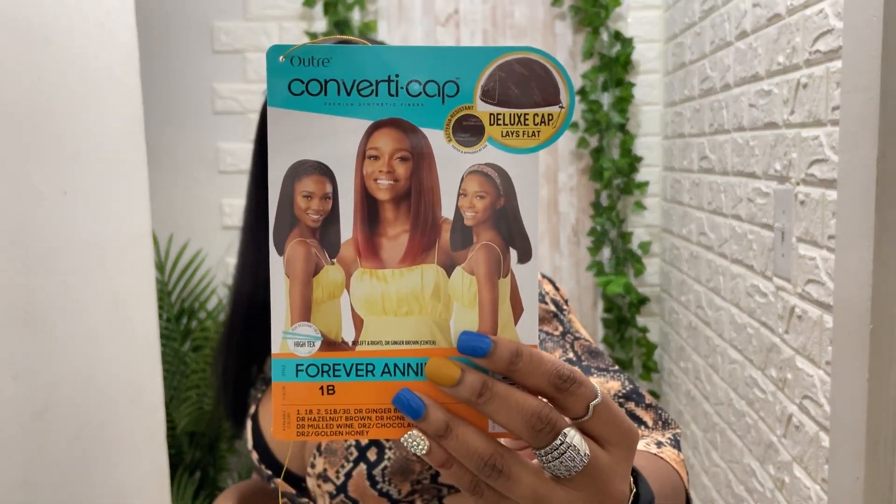This one could definitely be used as like a hair piece type of wig. I'm thinking about whether I really want to take off some of my hair, or just put a headband on. I think I'm gonna just put a headband on because it's not gonna blend as seamlessly as I want it to, but I do want to cover this band right here. They do have some pretty cool styles, but I'm just gonna get a regular headband and throw it on, and then we'll be good to go.